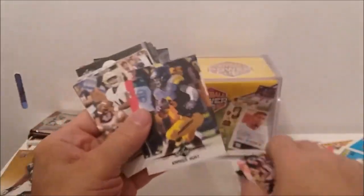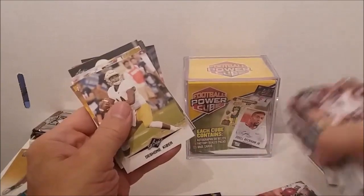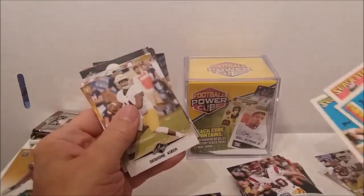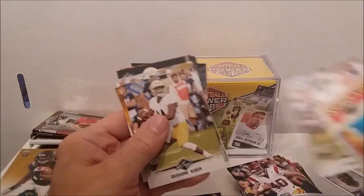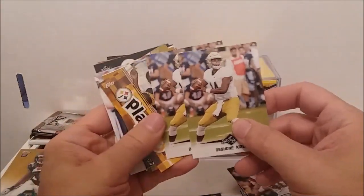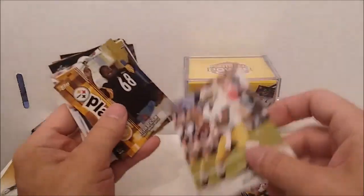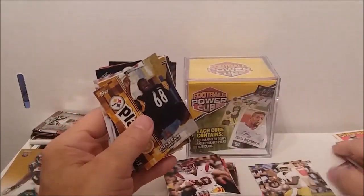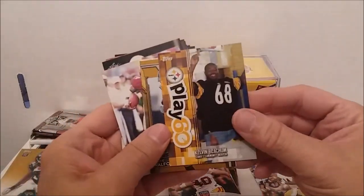Then we get back to some of these Leaf ones again — Mr. Deshawn Kaiser again. These are Leaf rookie something-or-others, whatever they call them. They're really not that big of a deal. Now we've got some Topps cards coming up — Topps Play 60 or 60 Minutes, I'm not sure.